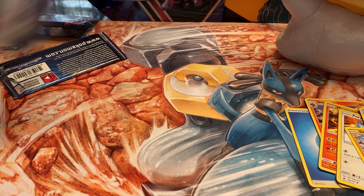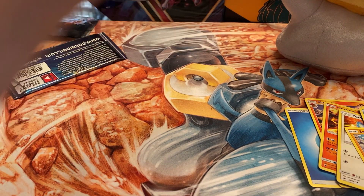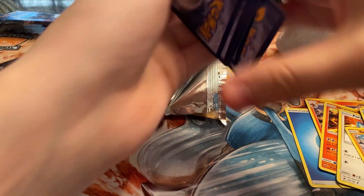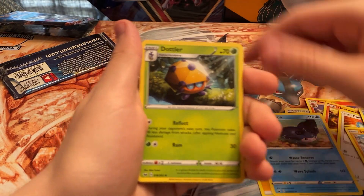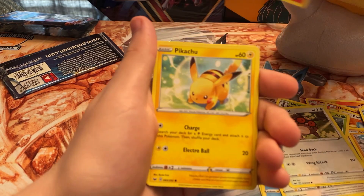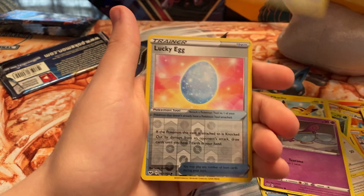We got three packs left. The Sword and Shield code card — very happy about that. That pack alone made the box, so anything else I'll consider a bonus. Still hoping we get a full art trainer, a hyper rare, or even a gold card out of Sword and Shield. I haven't pulled one gold card out of this set yet — I've bought some on TCG Player singles but never pulled one.